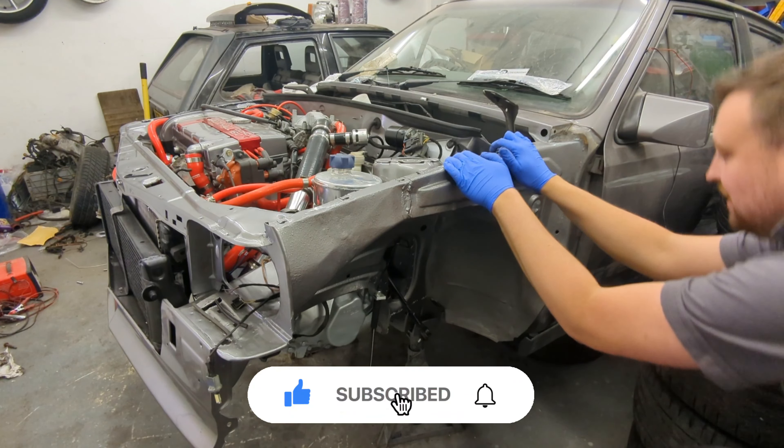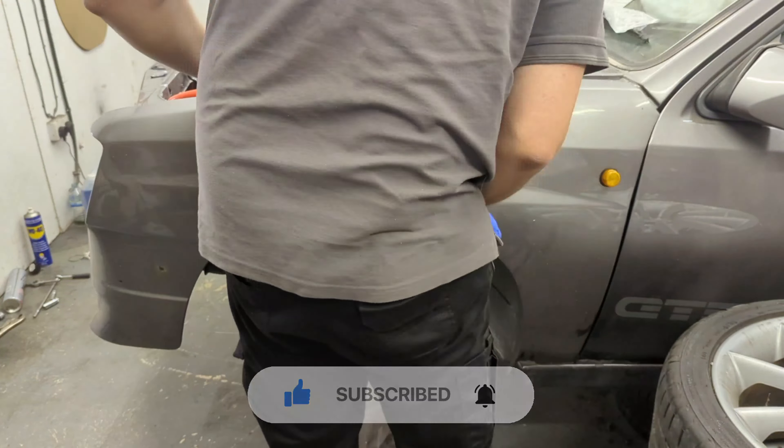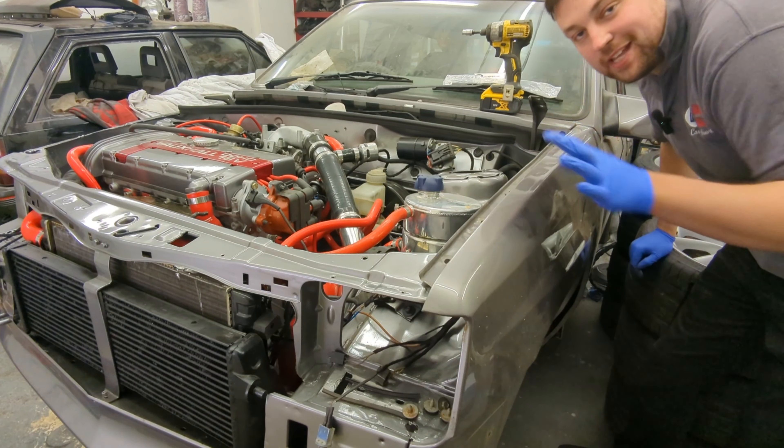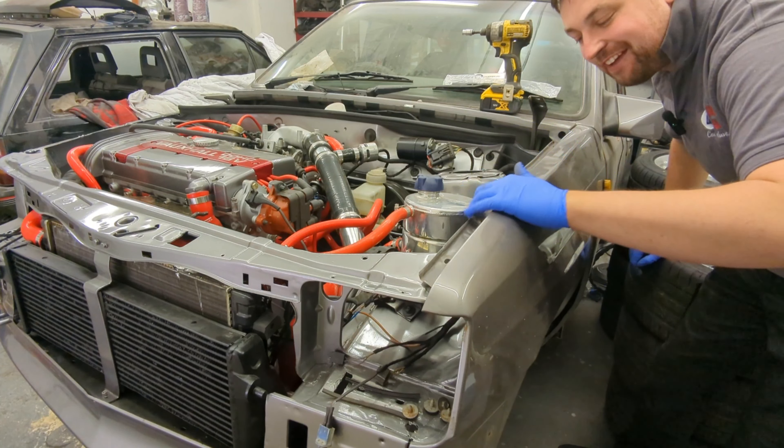The wing slots on and bolts up with anky screws. I'm going to put all the bolts in loosely first, and then once the bonnet's on, the other wings on, and everything else is on, I can make sure all the panel gaps are as good as I can get and then tighten it all up. That's the best way to do it.